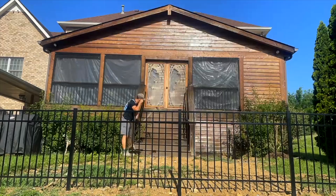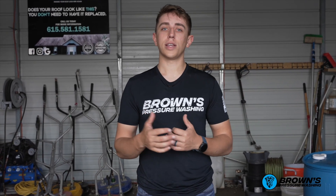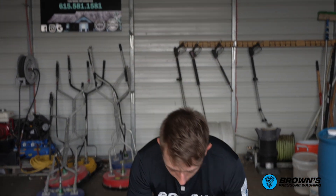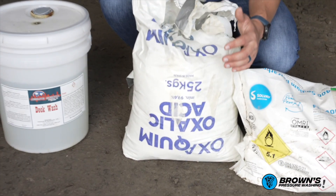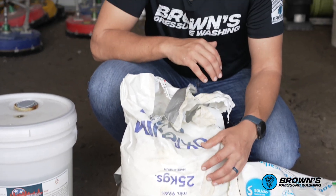With log homes, cedar homes, and specialty types of wood like that, when we have to do the 3% solution, we always follow it up with oxalic acid. Oxalic acid — right here, it's upside down — we follow up our specialty cleanings with it. This helps neutralize the bleach and also restore the wood back to its original color.